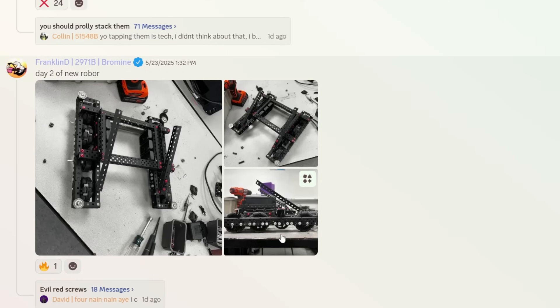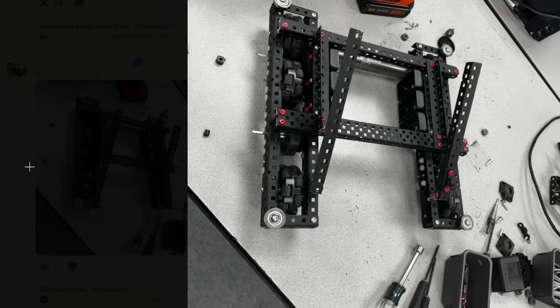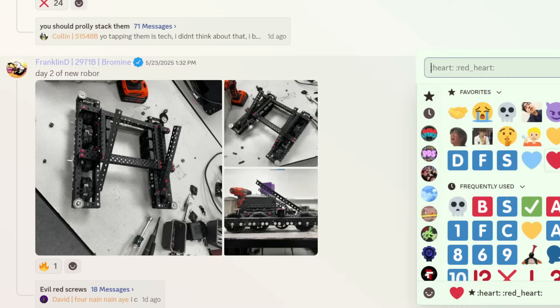Day two of new robot. Wow, this is clean — very nice matte paint on this, and black wheels as well. I like this a lot. I'm going to give this one an A tier. Good start.